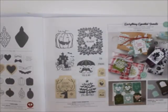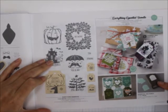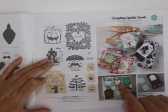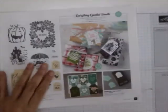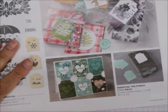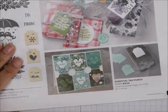Then you've got the Everything Essential bundles. Look at this — this is the Essential Tag bundle, this is the punch. Look at what they did to this card — this is my favorite card. Isn't that great?